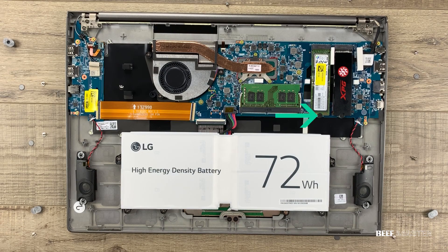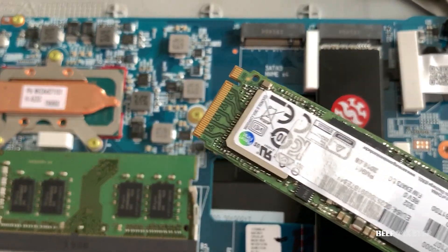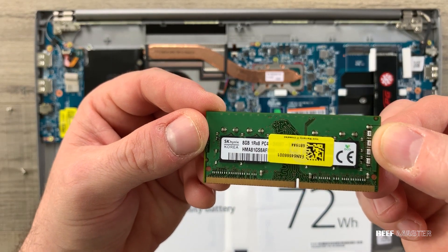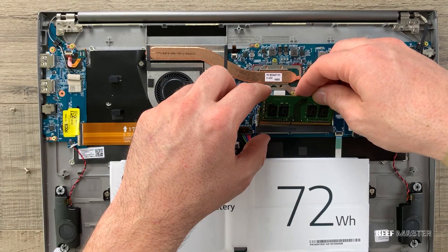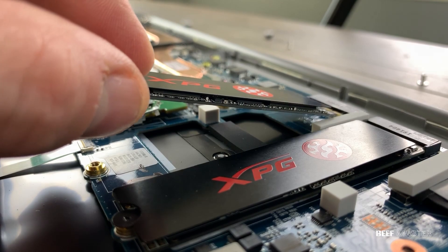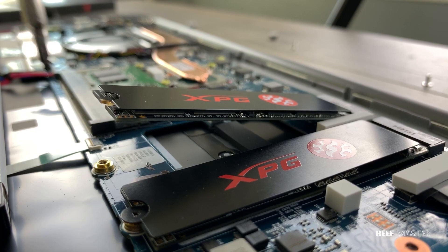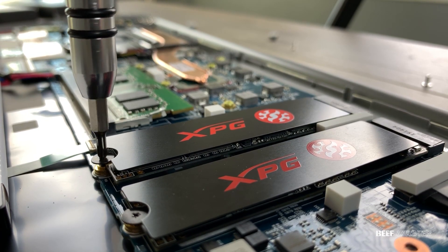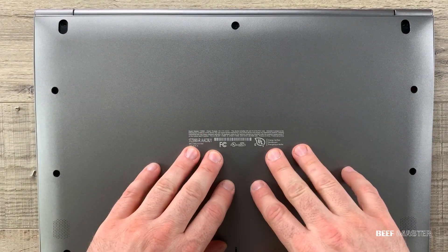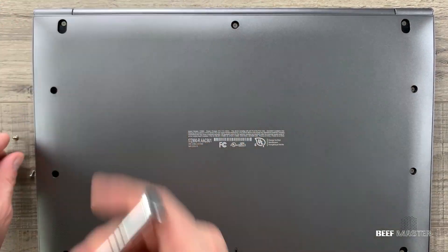To remove the M.2 drive, simply undo the bottom screw and pull it out. You can also upgrade your RAM very easily — just undo the clips and it comes right out. Getting more RAM is probably the second best thing you can do to improve performance. To put the new drive in, slide it in at an angle, it will click, then press down and screw it in. NVMe is much better than SATA 3 — double check that your laptop can support NVMe as it is the fastest right now in 2020.